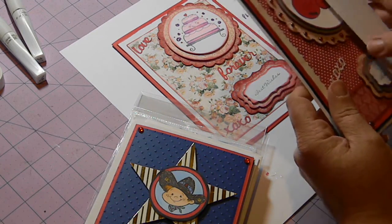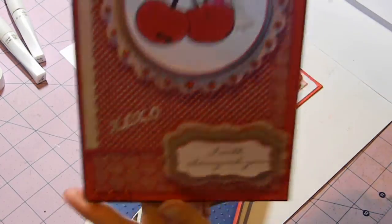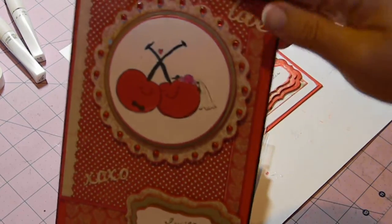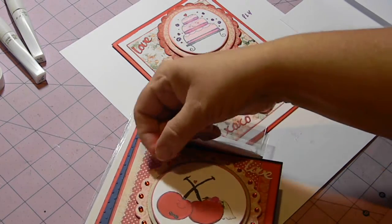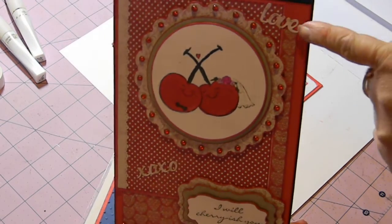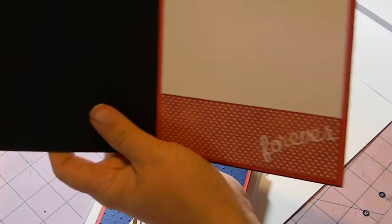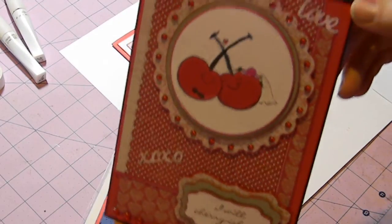This is probably my favorite card that I created using a Too Cute stamp — the cherry stamp from the 'I Do' collection, with the sentiment 'I Will Cherish You.' It has lots of layers. I also used some of the die cuts: the Love, the XO, and on the inside I used one of the words — 'Forever.'